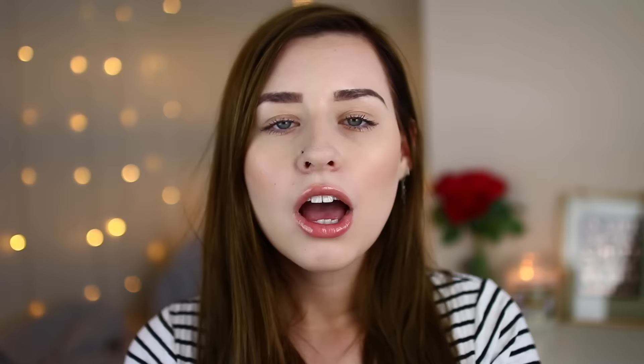If you are new to my channel, don't forget to hit that subscribe button and the bell next to it so my videos turn up in your subscription box. Also leave a comment down below letting me know if you prefer an L shape or a corkscrew nose stud. I also have a ton of other piercing videos on my channel, so make sure to click the playlist up there to check them out.